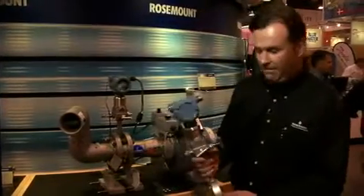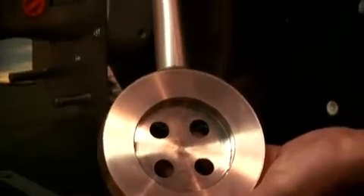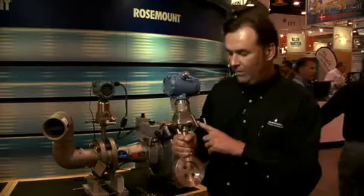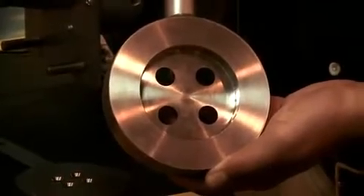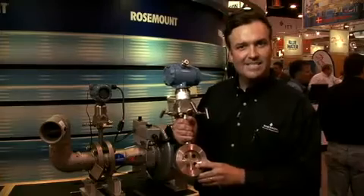We have two different models available. We have the 405C model, which is an integral DP flow meter. It reduces traditional impulse lines, which saves on maintenance costs. This is available in 2-inch to 8-inch line sizes, up to 450 degrees Fahrenheit and up to ANSI 600-pound flange ratings.